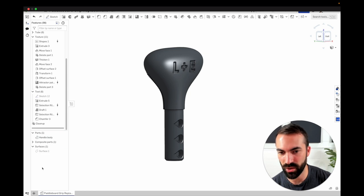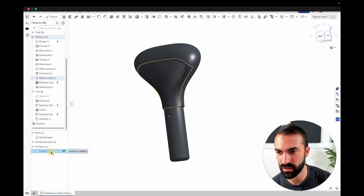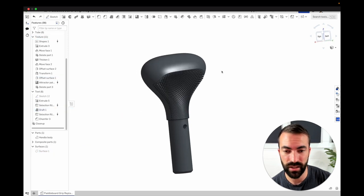Doing a final cleanup so that when I export I'm only getting the stuff I want. I can export this whole thing and print it. So that is how I modeled this paddleboard grip. In the videos I make here I try to assume I'm talking to intermediate users, which means I'm inevitably going to go too fast for some folks. Feel free to reach out in the comments if you wanted any clarity on an area that didn't make sense, or if you learned something new that you can apply to your own work. And if you like me making these videos, liking, subscribing, and hitting the bell are all things that help make it more worthwhile. Thanks for watching.